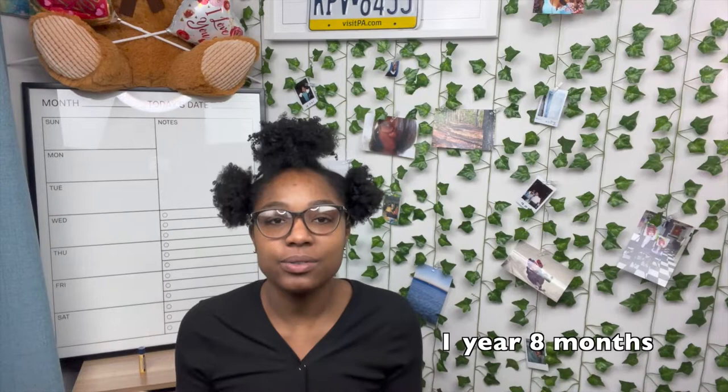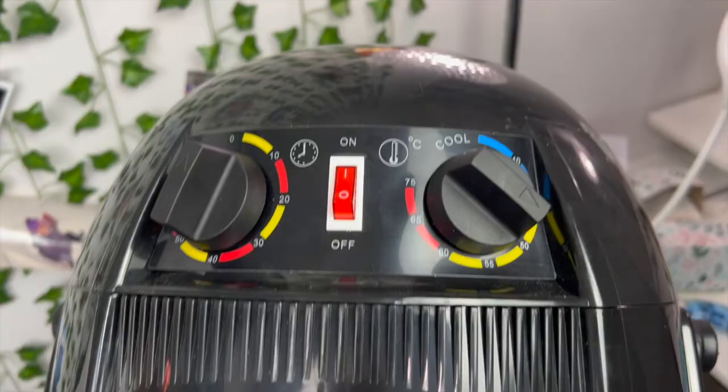I've had this dryer for about — and I use it every single wash day. My boyfriend also uses it because he's a natural, and it's really easy to use. So let me take you guys over here.